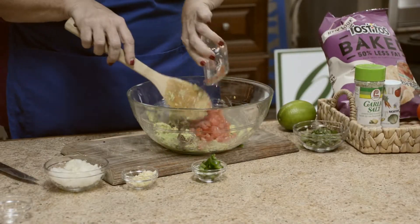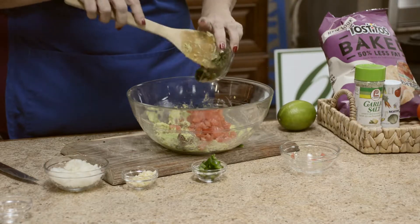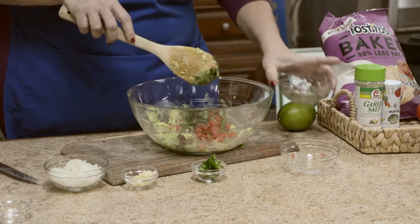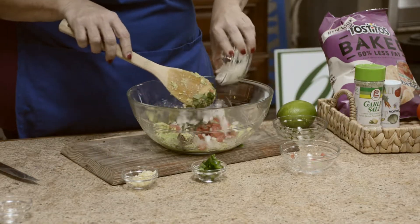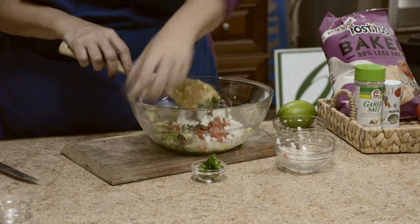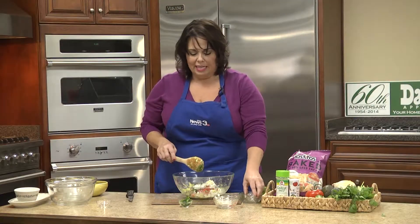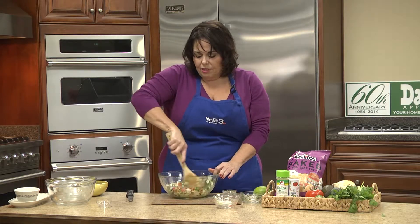In go the tomatoes. And the cilantro, which I love, so I'm using a lot. Onion. I chose sweet garlic, which I like also, so I'm generous with the garlic. And the fresh jalapeño peppers.